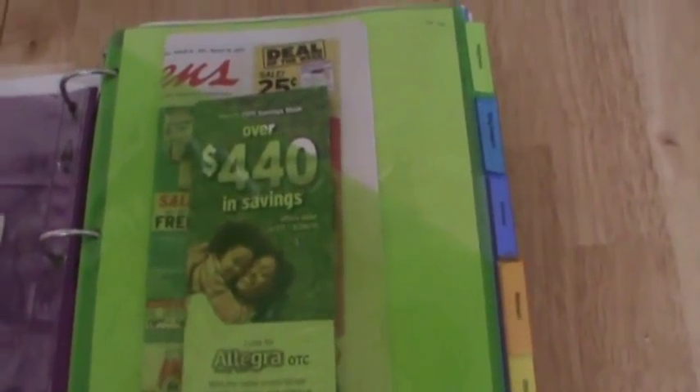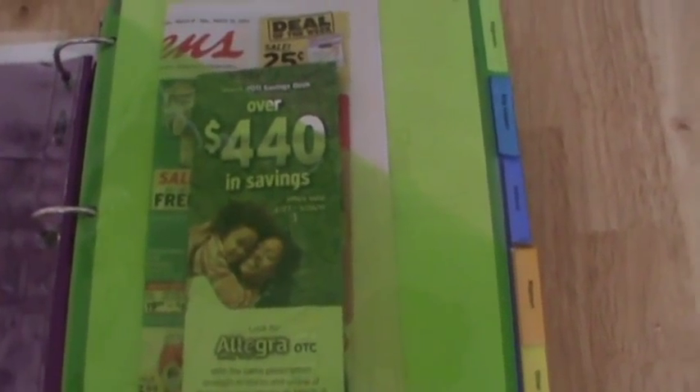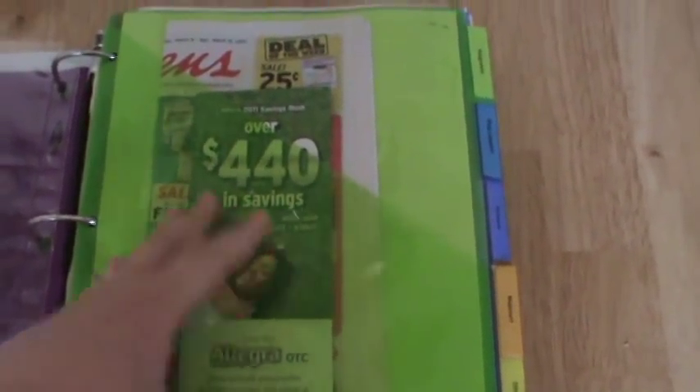Before I go on, I just wanted to let you know — my coupon binder is organized based on the ideas of several different people. Like probably five or six people's ideas have gone into my binder, and it's just what works best for me. Your binder will probably be completely different because you're a different person, and you just have to work with it until you find something that works for you and is easier for you to use.